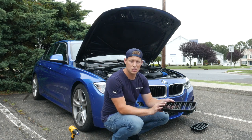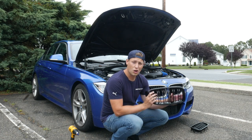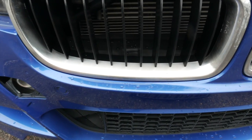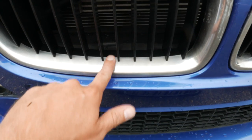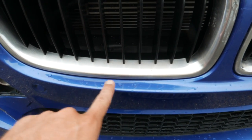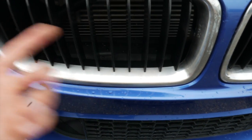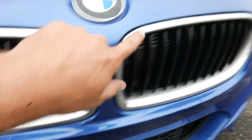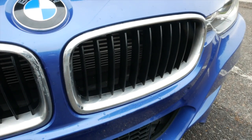The grills that I'm going to be installing are these awesome gloss black M3 style without the little badge on them. Upon closer examination, you can see that these grills are just scratched to death — it looks like someone took sandpaper and vinyl wrapped them or something. It looks like there's still a little bit of adhesive over here, all up here — they just look absolutely horrible.